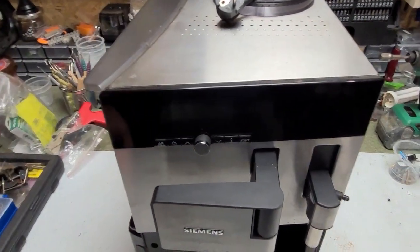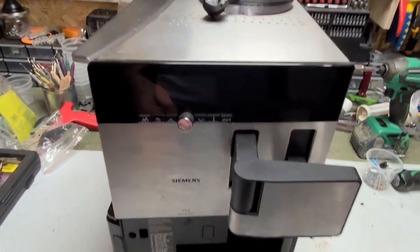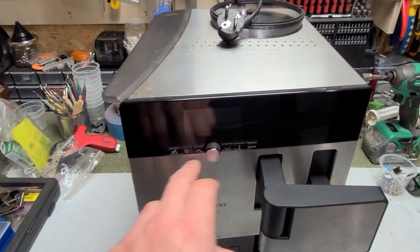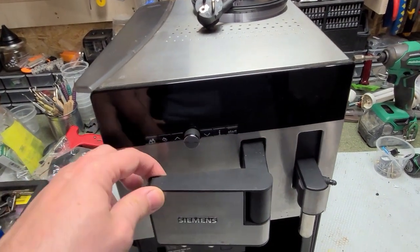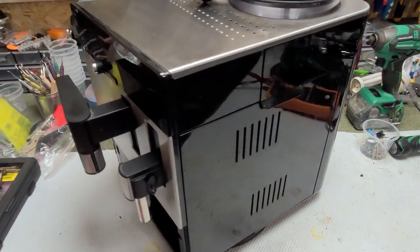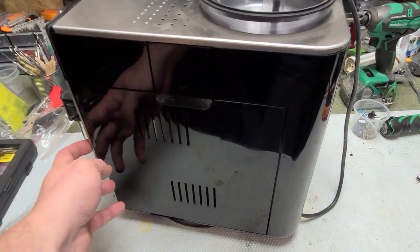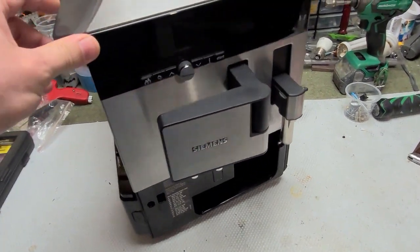This is my Siemens AQ8. In comparison with the Siemens AQ7 or EQ7 Plus, this is almost exactly the same model with the latest software and user interface. The only differences are the milk frother cover, some different design, and easier-to-open magnetic holdings. In principle, it's the same model, maybe just a little bit nicer.